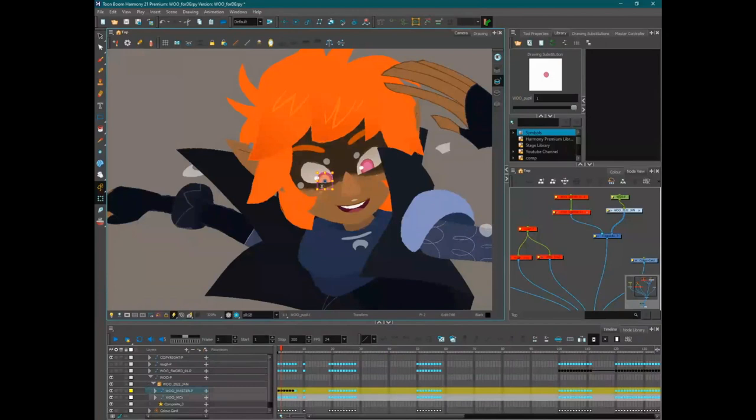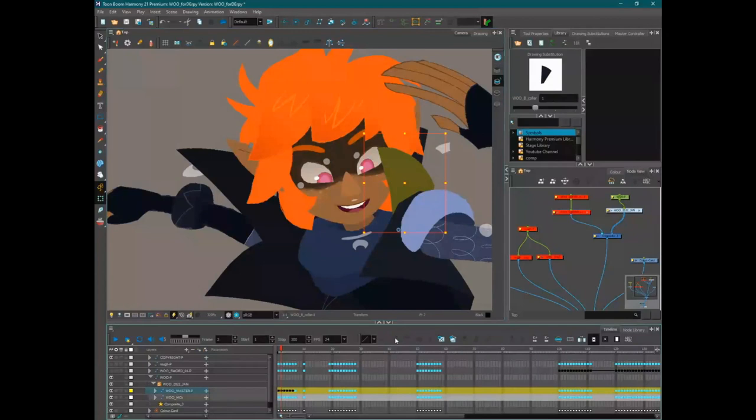Rebecca, a senior animator at Mercury Filmworks who started learning to rig last year, notes that studio rigs tend to have a lot of bells and whistles. Technically it's great, but if a rig really slows down the animator, that kills the point of creating a rig. The point of a rig is to make animation a little bit easier and more time-efficient for the animator — not to have the program freeze when you drag an arm.